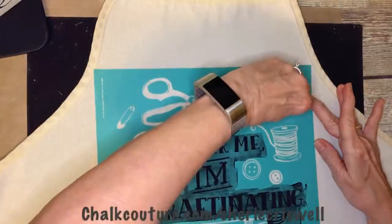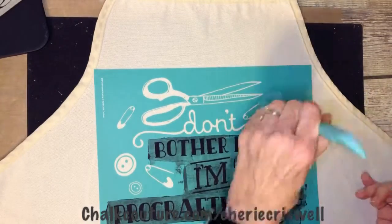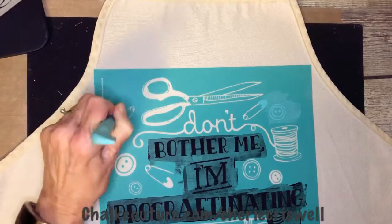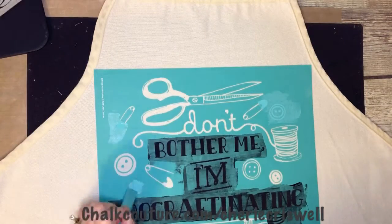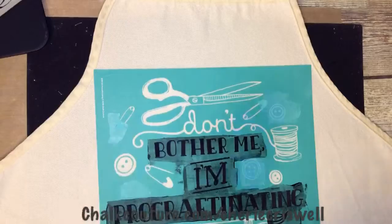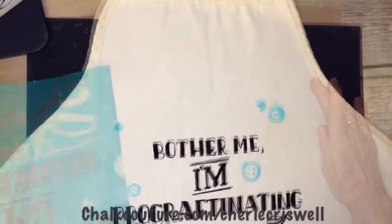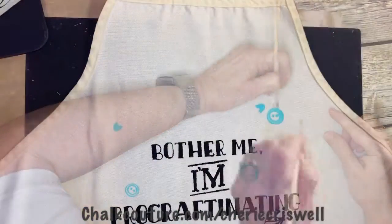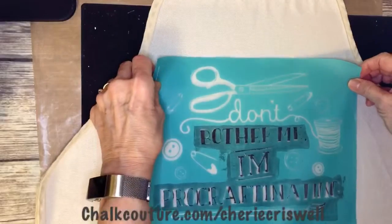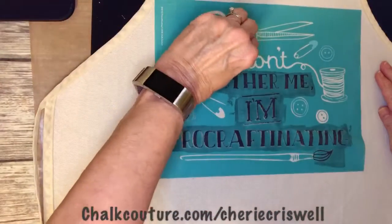I'm doing the black ink first, then Colors Couture teal, kiwi, and red in storm. I did this partially, took it off, cleaned it, and put it back. In hindsight, it probably would have been fine doing it all in one go because ink takes longer to dry than the paste, giving more working time. Fabric stretches, unlike wood or chalkboard, so it's a little harder to put it back on.